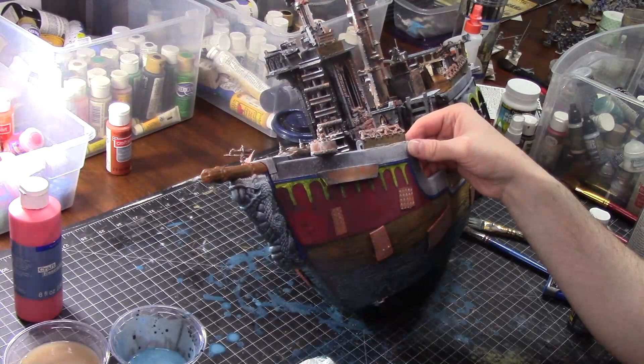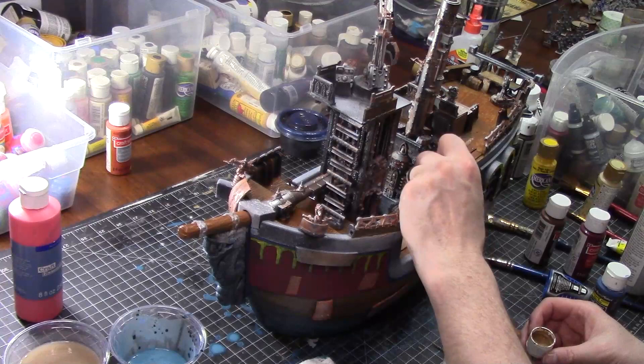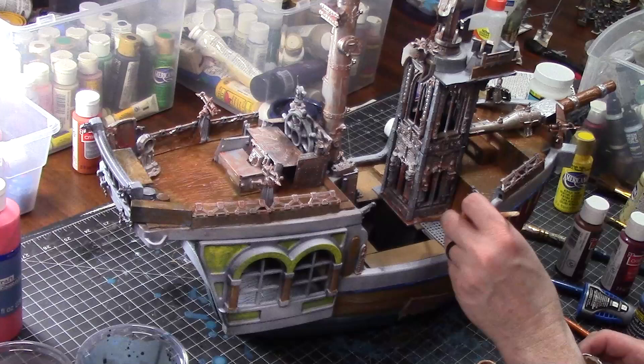There's some decking that needs to be painted. I'll take several different browns and paint that, and that is about it. I do a little bit of touch-up work and the boat is done for this video. Thanks for watching. Next time we'll be doing some washes.